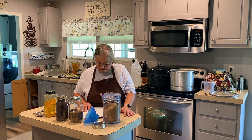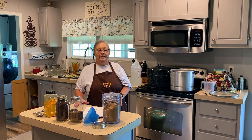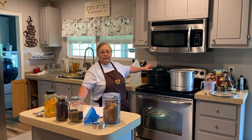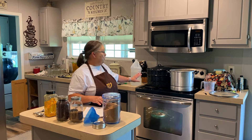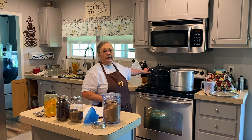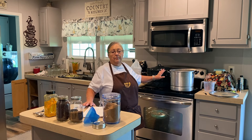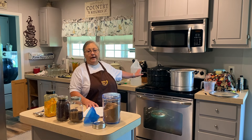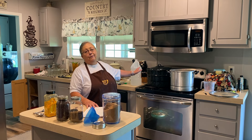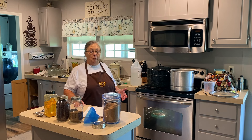Bring that up to a simmer for 10 minutes. While your liquid is coming to a simmer, you want to put your water bath canner on to come up to heat. Remember, you want the inside water and what's in your jar to be of a similar temperature so this is heating up already. It takes a while, so get your water bath canner going and make sure it's about the same temperature as the liquid you're putting in the jars so the jars don't break.